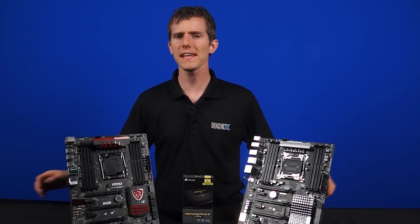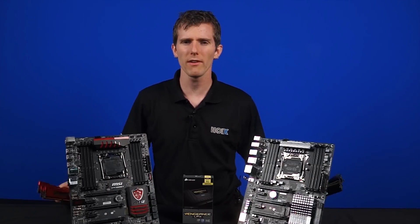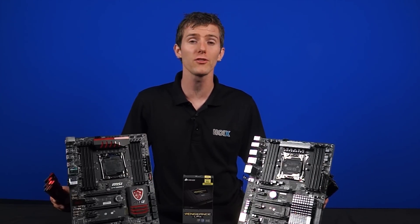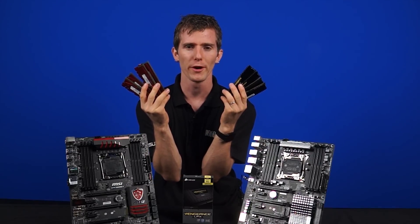Welcome to NCIX Tech Tips. Now that the X99 chipset has been released, we are also seeing a slew of other new technologies that are coming along with it. And today we'll be looking at one of the changes people are most curious about: DDR4 memory.